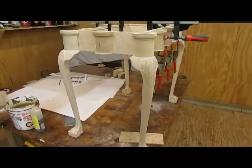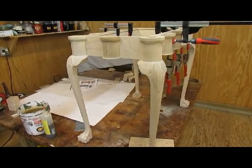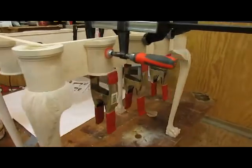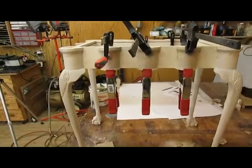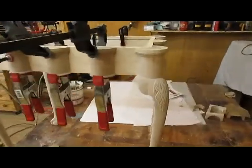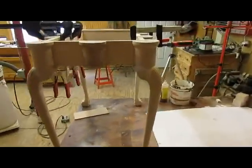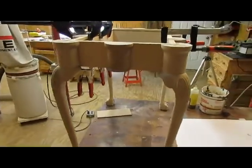I took the band clamps off of the corner legs after I glued them on yesterday, and I had the two end turrets that I had glued on there. Today I glued on the side turrets, and I'm reasonably happy with the way that came out. These have to dry, but all the turrets are on now.